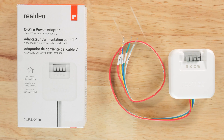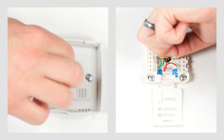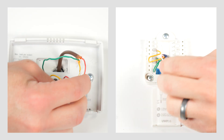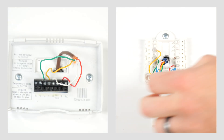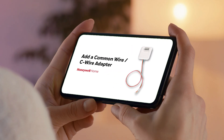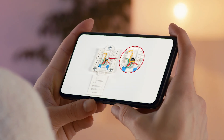To determine if you have a C wire, look at the terminals on the existing thermostat. If you don't see one, gently pull the wires out of the wall, spread them apart, and look for an extra wire that may be cut short or wrapped around the bundle. If you find a spare wire, you can use it as your C wire. If you don't have a C wire, you can either run a C wire or install a C wire adapter kit. To install a C wire adapter, refer to the Add a Common Wire C wire adapter video for instructions.